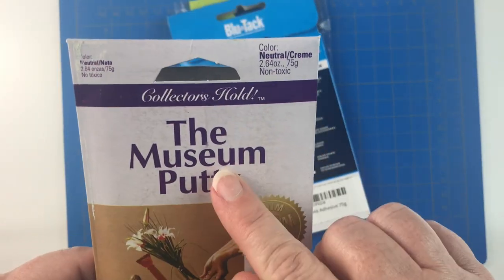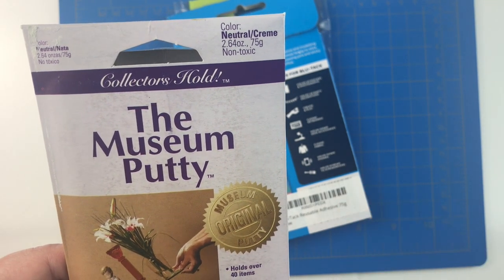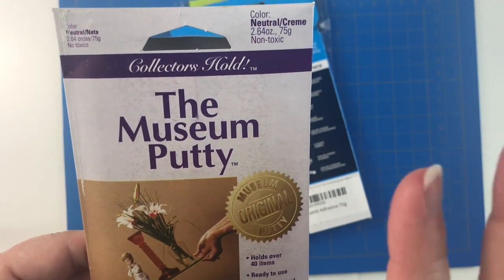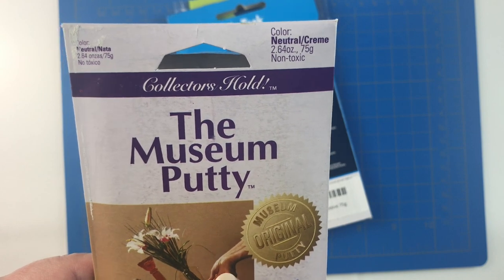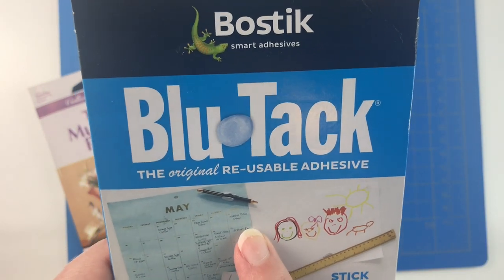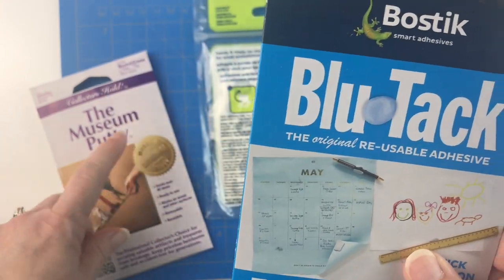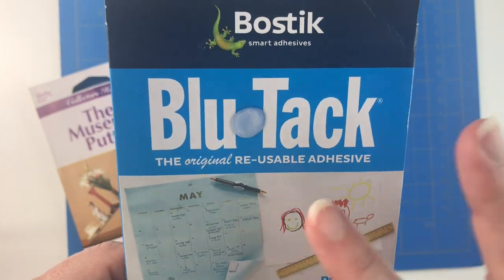Then I'm going to try my museum putty. I have tried this with a couple of other diamond paintings and it works okay. For me, this one seems to be pretty temperature dependent — the more you handle it or the warmer it is, the more it leaves residue and sticks to your canvas, which is not what you want. But it does last a long time, so you just have to be careful when you're loading your pen that you don't overfill it. And then I will test my blue tack. I've seen some other people test this and say that it lasted like nine-plus hours, so we'll see. This one is also a little bit temperature dependent, but I have used it and liked it.